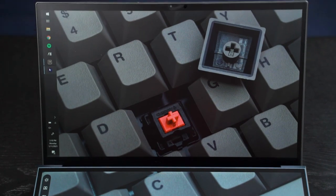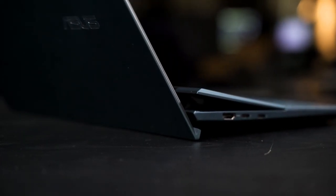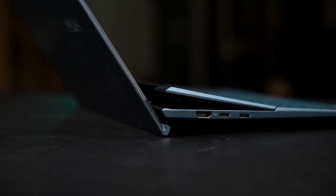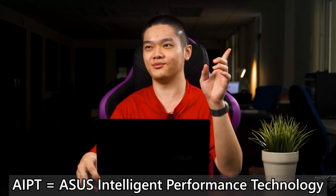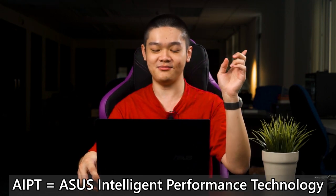We also have to declare that this particular unit is definitely not the retail unit. So depending on wherever you live in the world, you will most probably be getting a different list of specs for this laptop. What we can say is that this unit comes with an Intel Core i7-1165G7, and this laptop also has AIPT, which we looked at in the VivoBook S15 S533EA, so the performance will be the same as that laptop.